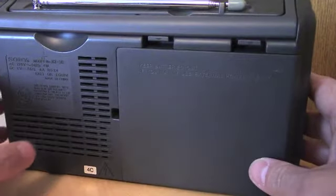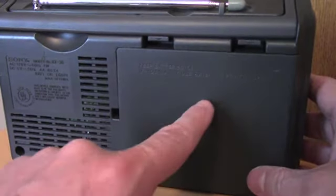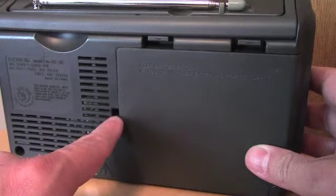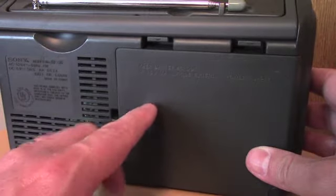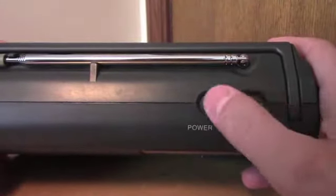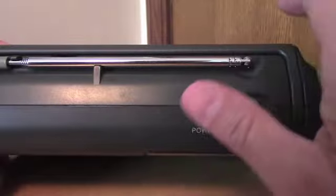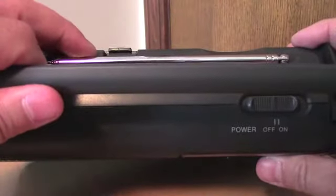This is kind of nice — it runs on four AA batteries. Inside there's a power cord that's permanently connected, and you can snake it through this little hole here and plug it in so it'll run off AC as well. There's nothing on this side. The top of the radio has the on-off slider switch and the telescoping antenna for FM, TV audio, and the weather band. It also has a nice handle so you can carry it.